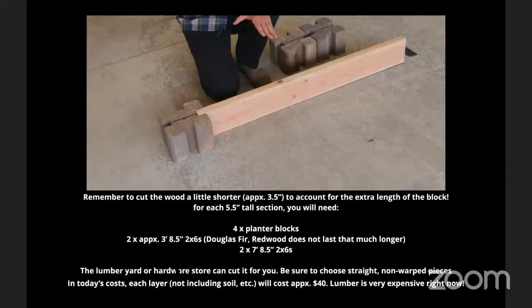A few more tips: choose your lumber yourself. Look at each piece and choose straight, non-warped pieces. If you're not used to doing that, it can take time, but people who care about the outcome do that. Put one piece of lumber on the ground and hold it up, looking down the length of it almost like looking down a pool cue — see if it warps or cups. Also look at the edges and make sure there are no huge cracks. In today's costs in Southern California, each layer — not including soil — will cost about $40 for lumber and corners.